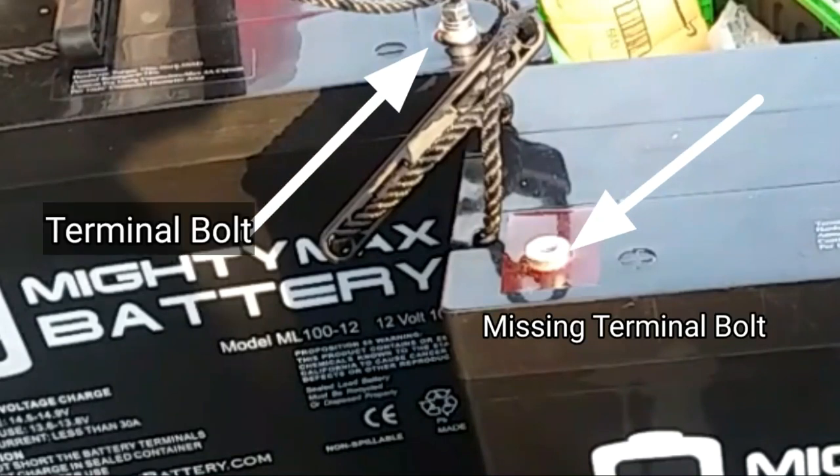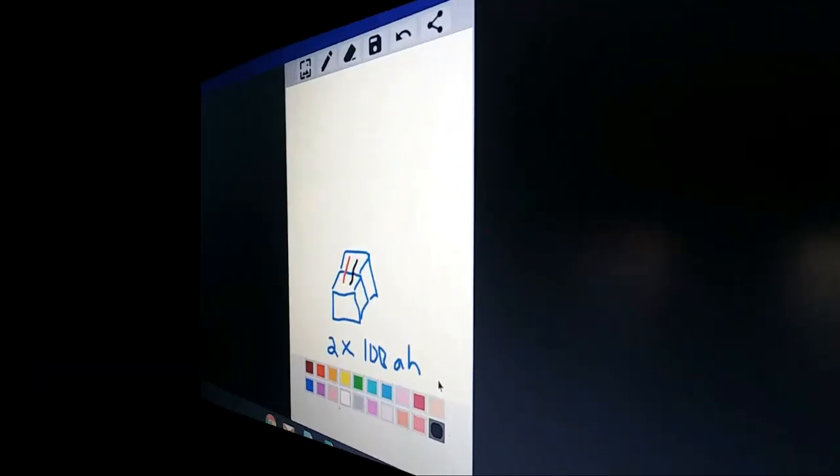Mighty Max batteries have been great so far. When I got the batteries, one came with bolts and the other did not. I wrote to Mighty Max and explained the situation — one battery hadn't come with bolts, the packaging was a little different, and I asked if one might be a repackaged battery. They assured me both were brand new. I had a battery tester and both tested as completely full. They sent me not one but two more sets of bolts. I ultimately went to Home Depot to find matching bolts to install my initial system — but Mighty Max customer service, bravo.